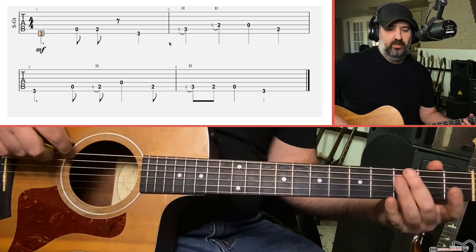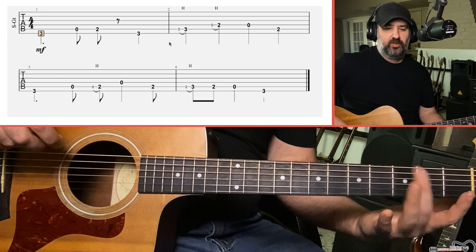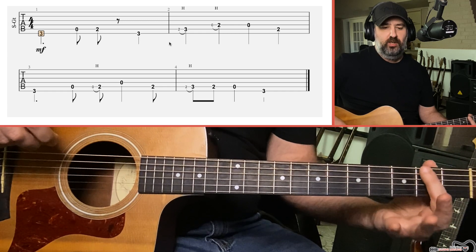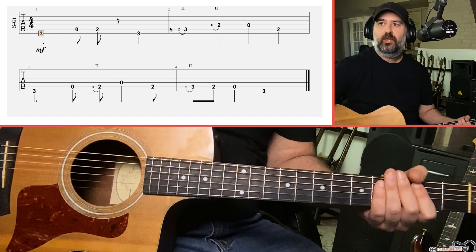We're going to be on the E, A, and D strings, starting on the third fret. Pretty much anything I play on three, I'm going to use my middle finger. Anything I play on two, I'm going to use my index finger. Breaking it into small little chunks.